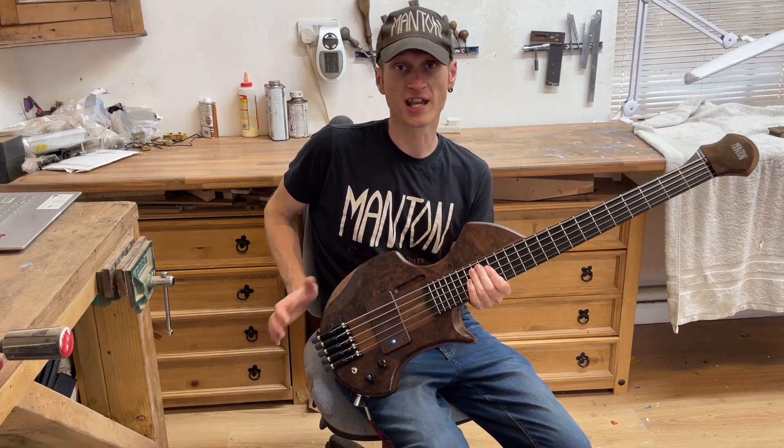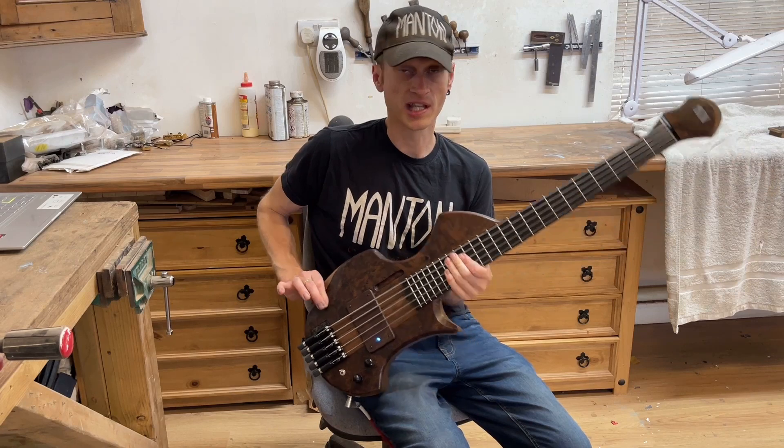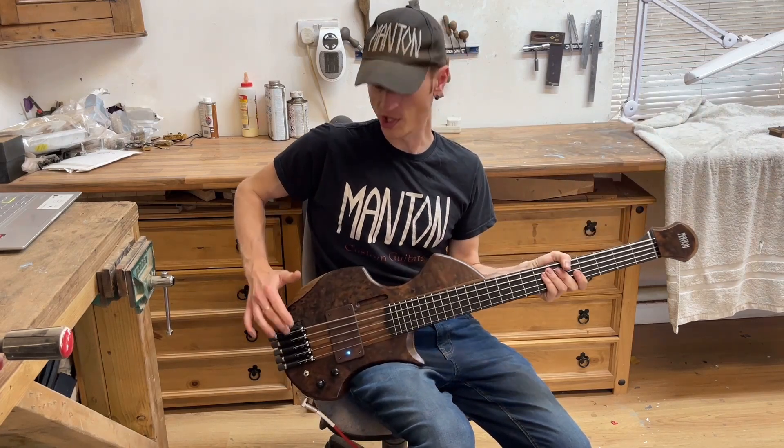This is a 30-inch scale bass, and it's headless as well. It does have a small headstock, but there's no tuners up here. All tuning is done at this end.